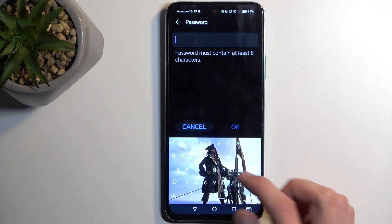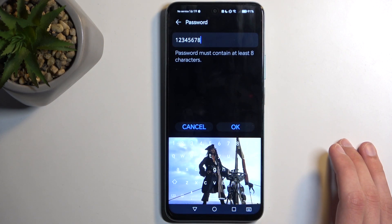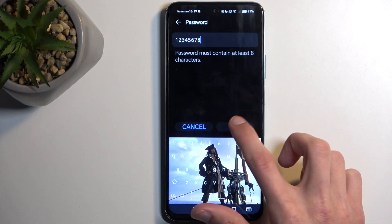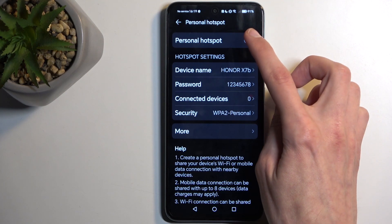I recommend completely getting rid of the default password and setting up your own new password, which will need to have at least eight characters in length. That can be letters or numbers.